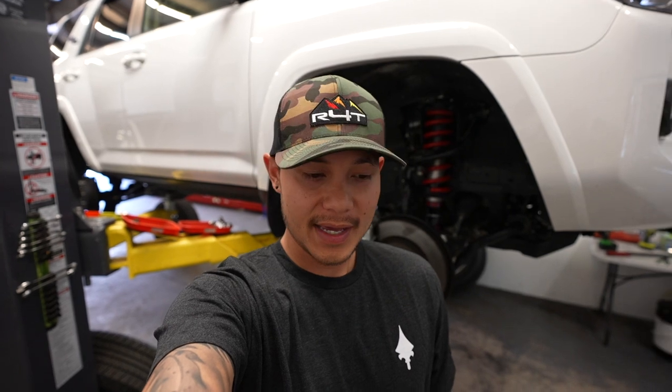What's up guys, welcome back to the channel. Today we're going to be working on a fifth gen 4Runner that has KDSS equipped to it. A lot of people tend to not get the KDSS model just because it is limited when you do a lift kit and other things to it, so today we're going to show you guys how we can get a KDSS-equipped 4Runner to be almost as capable as a non-KDSS 4Runner.